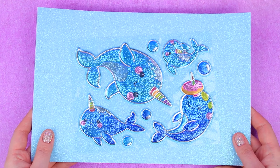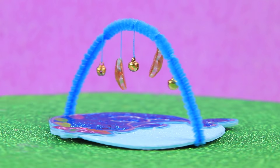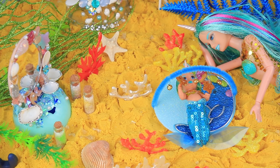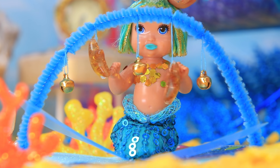Glue a sticker with a cute narwhal to glittery foam paper and cut a circle out. Attach a fluffy arch — there are stars and small bells on it. Gloria loves all the new sounds. Looks like the girl can become a musician in the future. Rhythm, Mom. Rhythm. It's like the baby is in front of a DJ table.